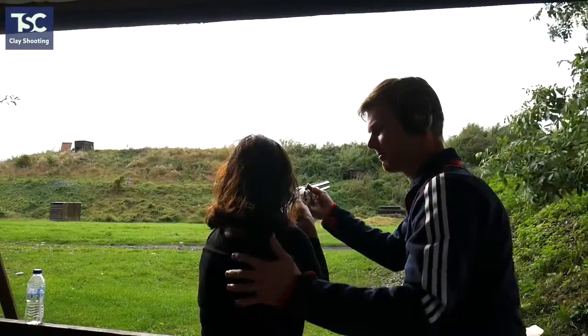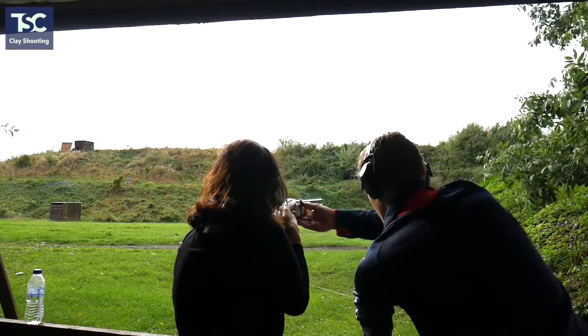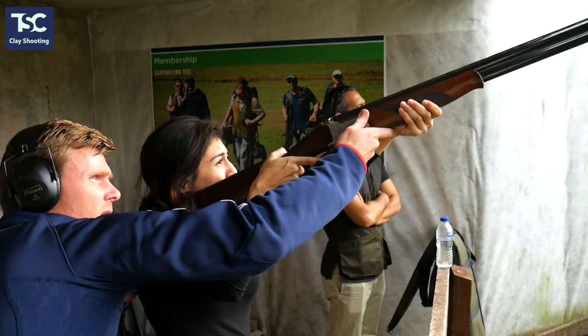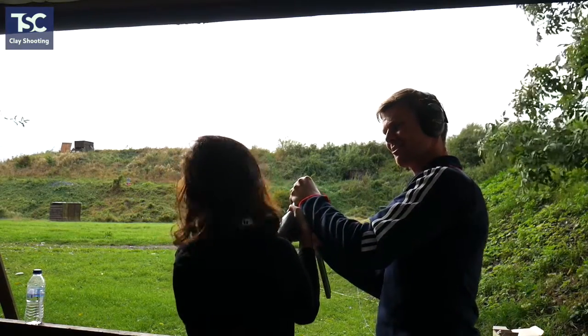Just move your off, relax, that's it. Is that okay? I want you to call pull when you're ready and I'll release you. Here it comes. That's perfect. Well done. Yeah, all the natural. Join that.